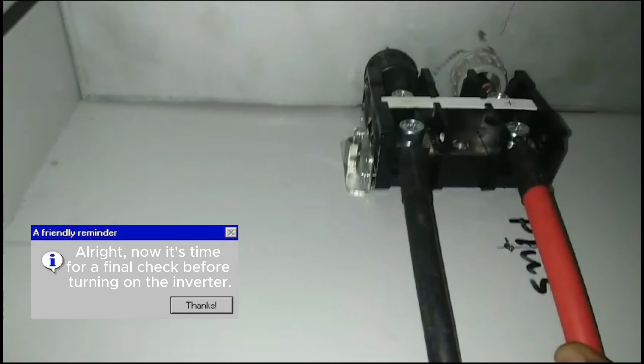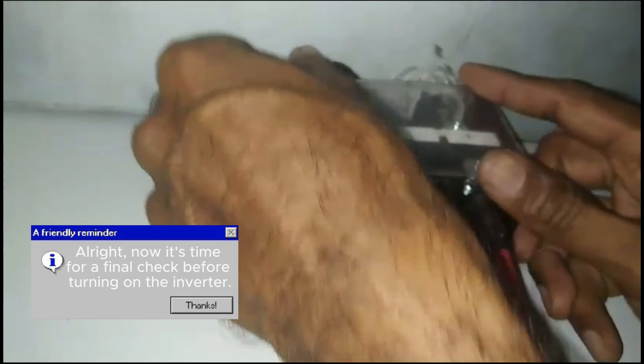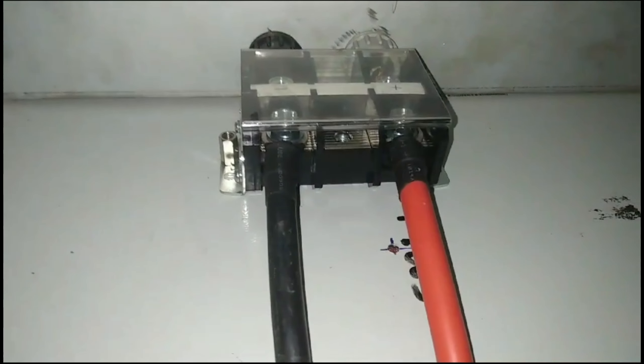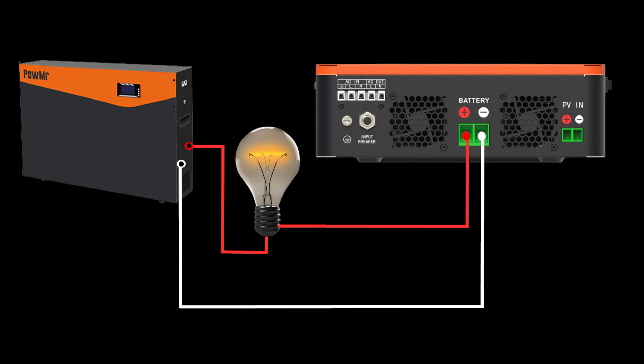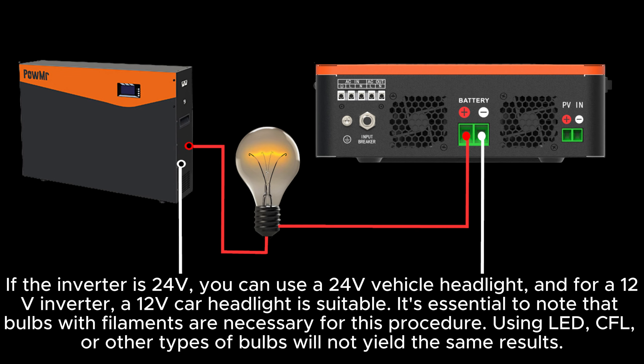Now it's time for a final check before turning on the inverter. Throughout this discussion, we focused on capacitor pre-charging in a 48V system. However, if your system operates at 24V or 12V, you can still apply a similar method. If the inverter is 24V, you can use a 24V vehicle headlight, and for a 12V inverter, a 12V car headlight is suitable. It's essential to note that bulbs with filaments are necessary for this procedure — using LED, CFL, or other types of bulbs will not yield the same results.